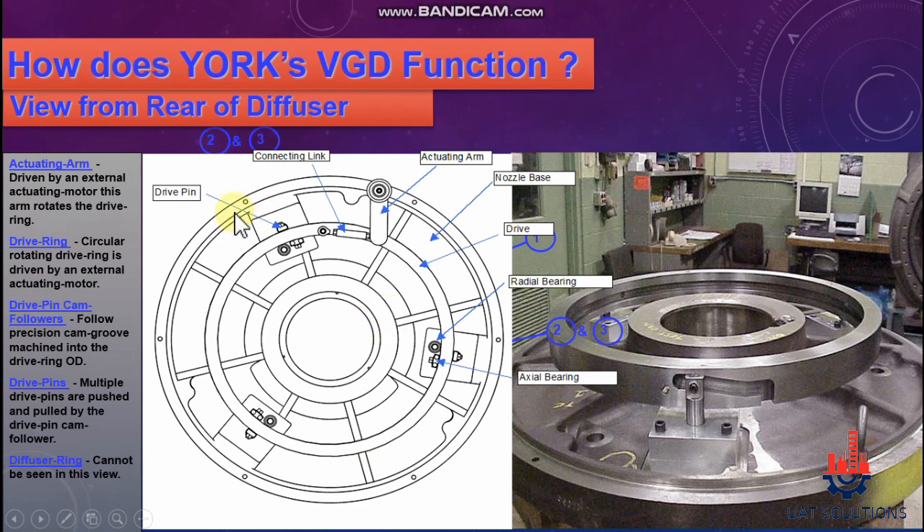Let's review the main parts again: drive pin, actuating arm, nozzle base plate, drive ring, radial bearing, and axial bearing. The actuating arm is driven by an external actuating motor — this arm rotates the drive ring. The circular rotating drive ring is driven in clockwise and anti-clockwise directions by the actuating arm.